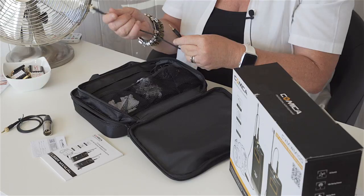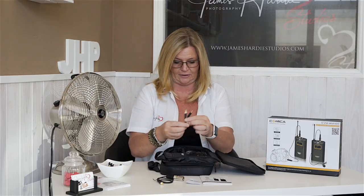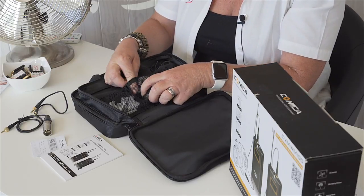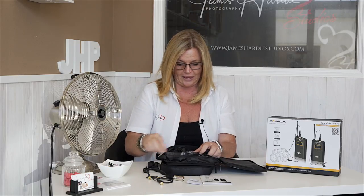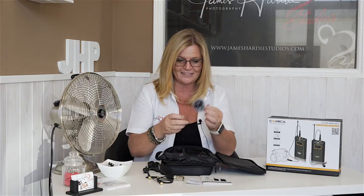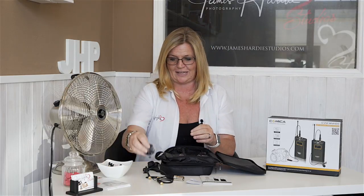You also get the standard 3.5mm jacks — one being a screw type for security — which go into your DSLR. You get two cold shoes, which I'll explain in a moment. We were quite pleased to get a dead cat as well — we didn't expect that. This is great for us especially because we have ceremonies on cliff tops or beaches where it can be quite windy, so it's great to have a dead cat included.